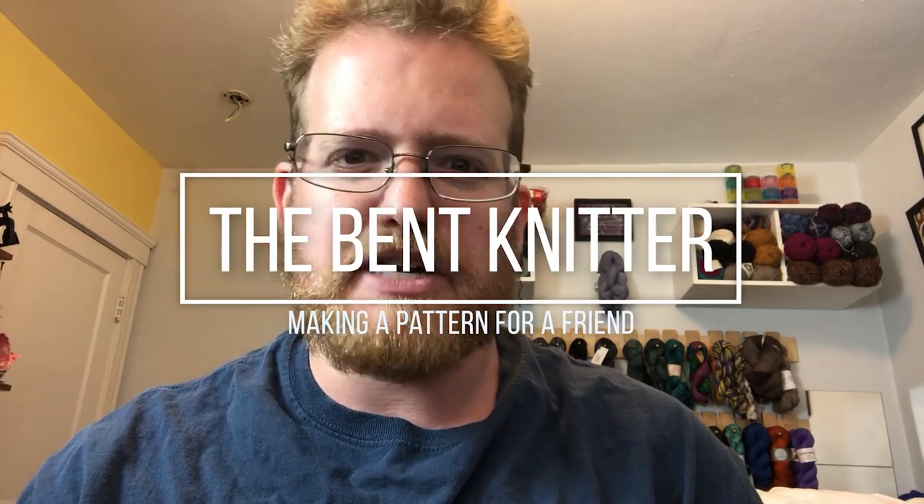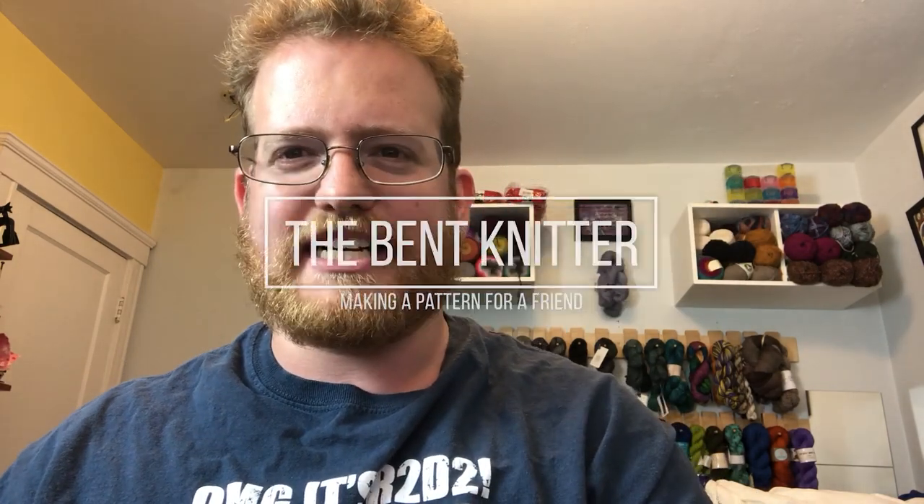Hi everyone, welcome back, this is the Benton Knitter. It's project time again — I got a special request from a friend that works at JetBlue. They wanted a JetBlue scarf, so I'm more than willing to oblige. Of course, I had to do something a little more complicated than what they originally asked for, because they just wanted JetBlue colors, but I wanted to do something double-sided. I'm addicted to double-sided knitting — it's great.